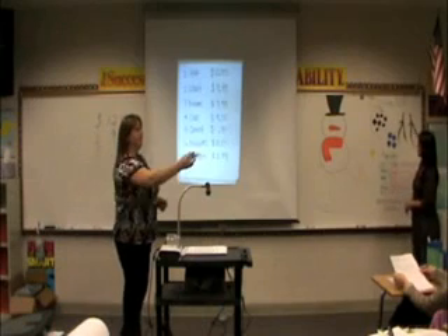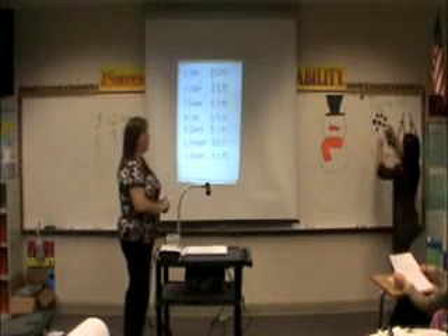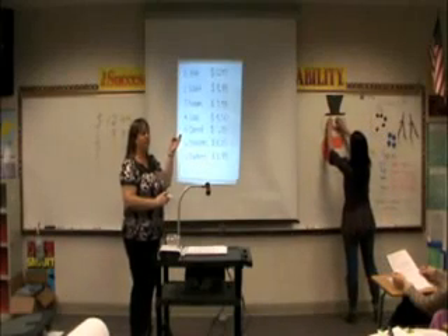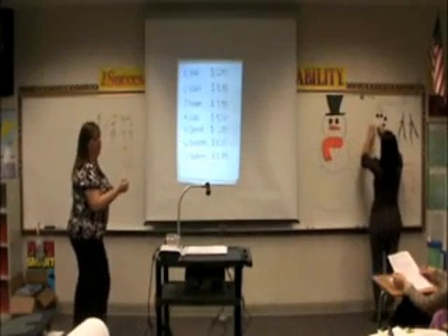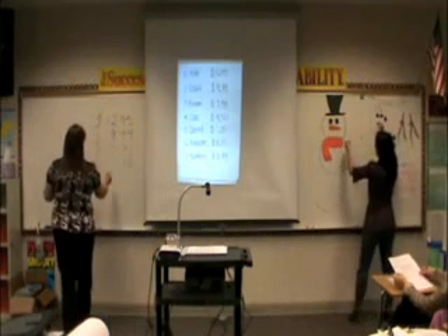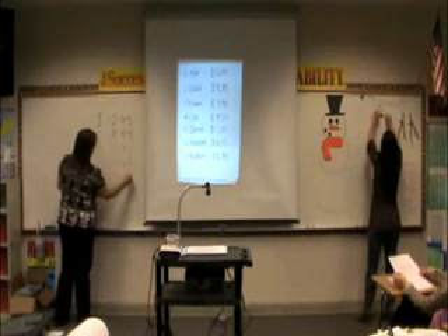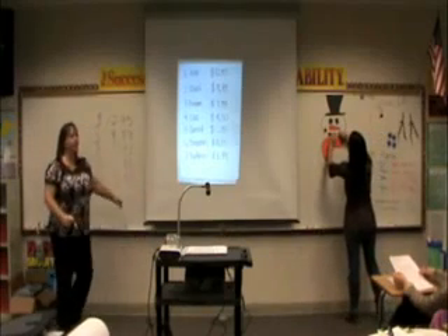We need coal. We're going to use coal because we make eyes and then a mouth. How much is our coal? $4.50. I've got my dollars and my cents.